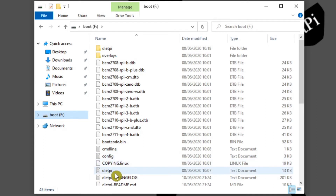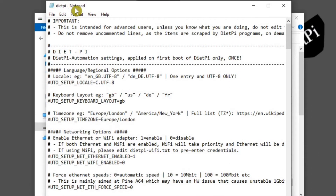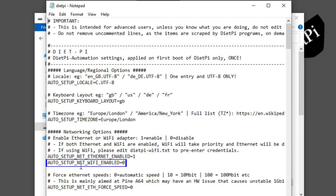We're looking for the DietPi text file. Be sure that when you double-click on it, it opens in a text editor like Notepad and not a word processor like Microsoft Word. Inside this text file we're looking for the networking options section and specifically the auto_setup_net_wifi_enabled line. Change the 0 to a 1 — that will ensure the Pi's Wi-Fi is turned on. Then go to File and save it, and close.